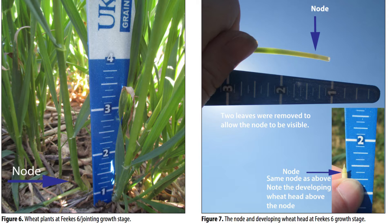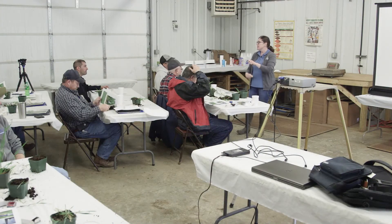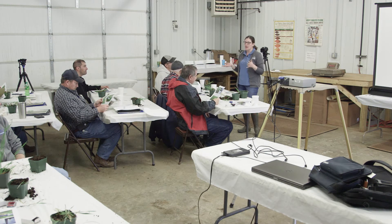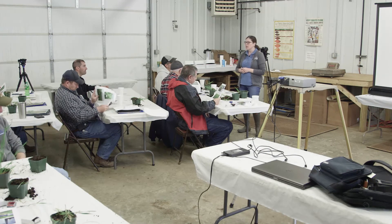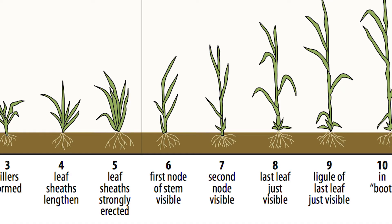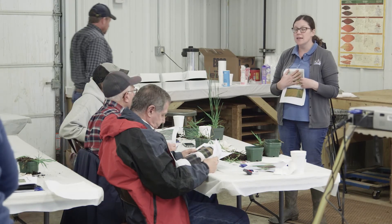Out in the field you can take off a couple of leaf sheaths, hold it up toward the sun, and see whether or not you're at jointing. That's page five of that document. I'll pull back a little bit of soil and do a clean cut of the main stems, then hold it up to the light. If you're at Feekes 6, we all know that affects herbicide applications. Once you start seeing those knobby nodes, you're well past Feekes 6 — you start seeing nodes at about Feekes 7, two joints, which is quite a bit further along.